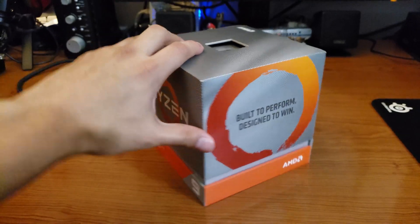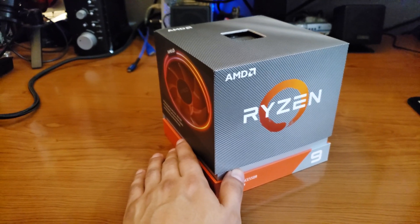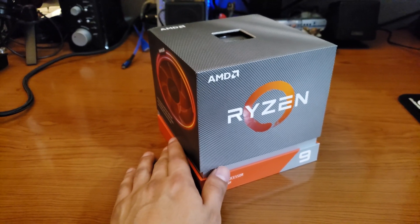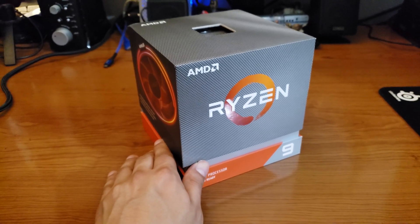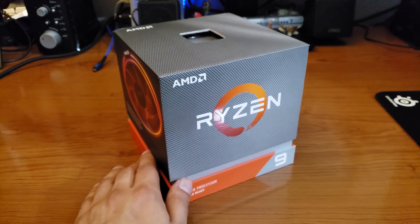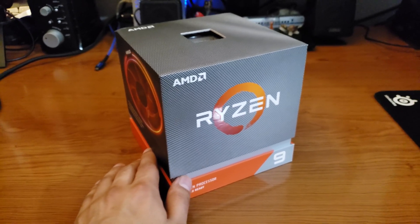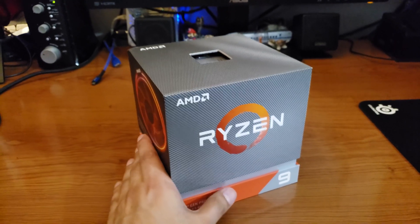I'll be installing it on the motherboard I've already received — an X570 chipset board by MSI. As I mentioned in my last video, this CPU with a BIOS upgrade will work on most if not almost all previous generation motherboards. In my case that would have been the X470, but I did want to use this CPU on the board it's actually intended for.